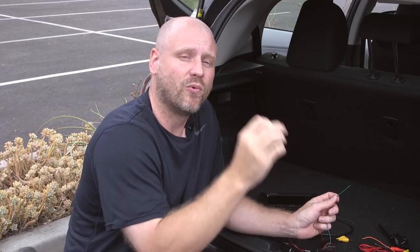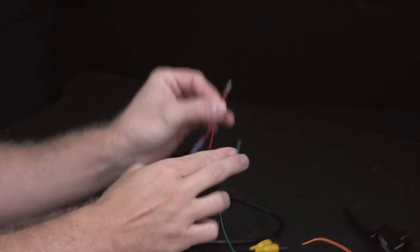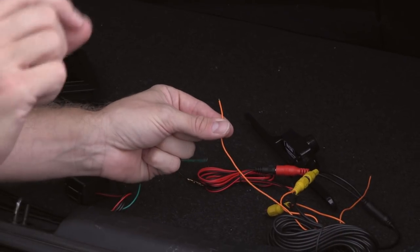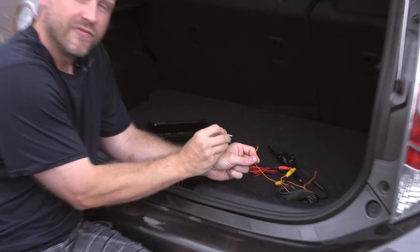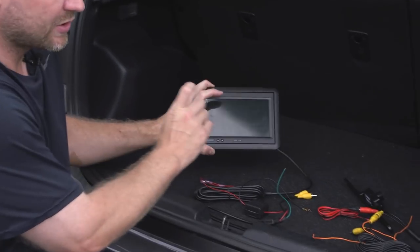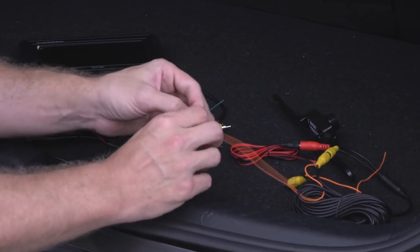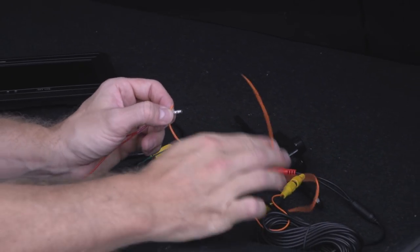If we want the system always on when the vehicle is turned on, we would connect the trigger wire to a similar source as the power lead of the monitor. This way, anytime the key is turned, the monitor is on. At that point, we would have to wire the power lead to the camera to provide power always to the camera, and we would get that from the same source as the monitor's power. For those that want to simply press a button to turn the system on, it's very similar — we would actually leave the trigger wire disconnected, run this wire to the same source as the monitor's power, and that would provide power to the camera.